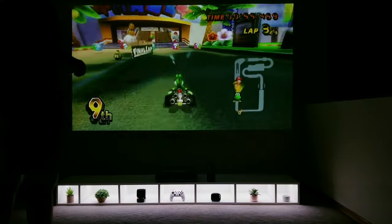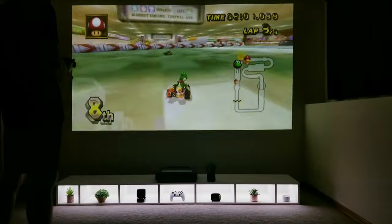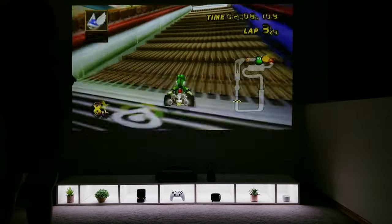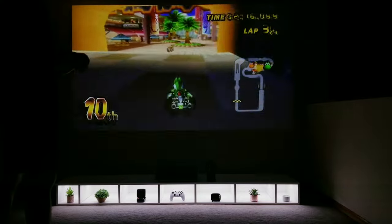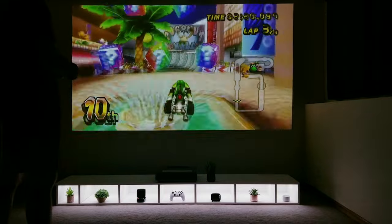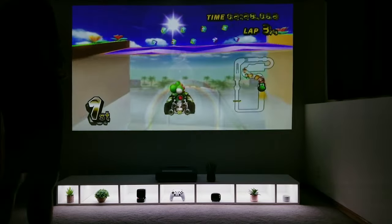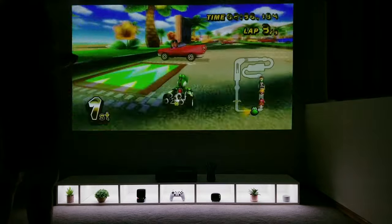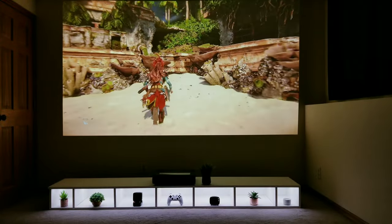Next I want to move on to gaming. This projector should satisfy the casual console player with a 60 Hz refresh rate and 50 milliseconds of input lag. Just like before, playing on this setup is on a completely different level in terms of feeling like you're actually in the game. Here I'm playing Mario Kart on the Wii — please note that I'm on the third lap in 11th place because you're about to witness an epic comeback.